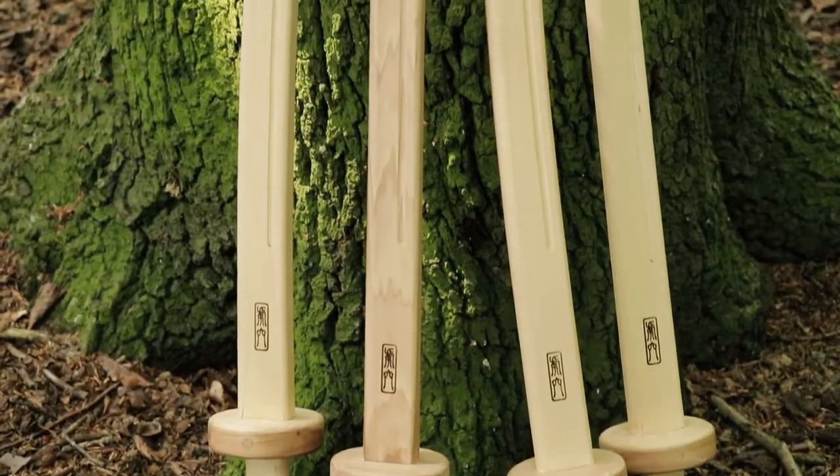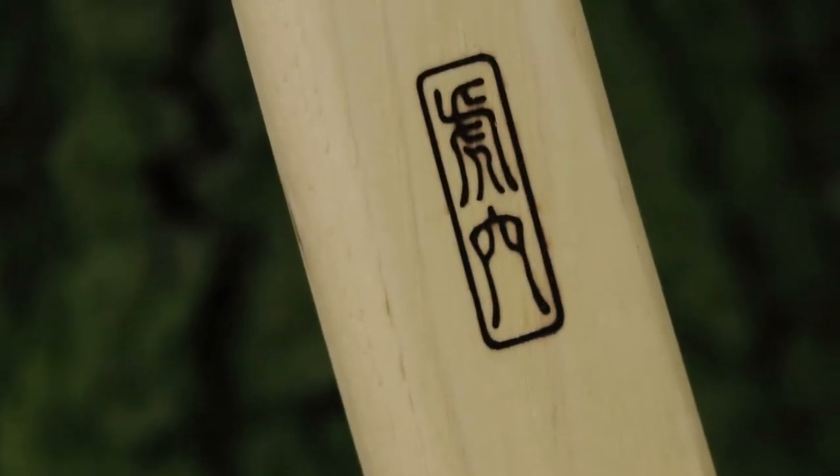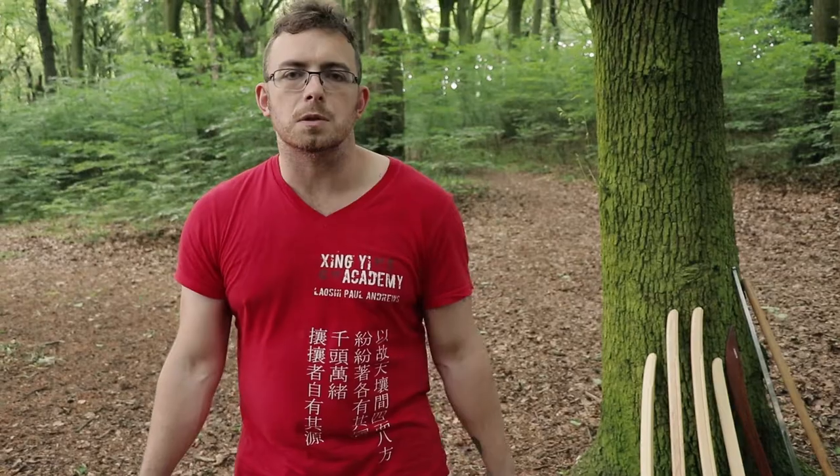I do a little bit of review, give him some feedback, he tweaks it, and then puts them into production. So these are some prototypes Graham's been making — two different types of Dao, two different sizes. I'm just going to run through a little bit of a test and review. I've already given Graham his feedback, he's tweaked his design, and they're already ready to order. Head over to Tiger's Den Swords — we'll put a link in the description below.